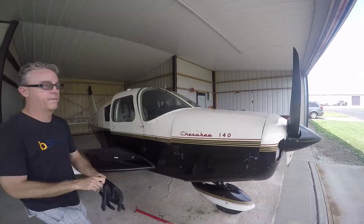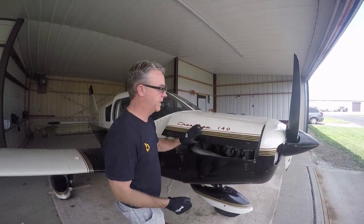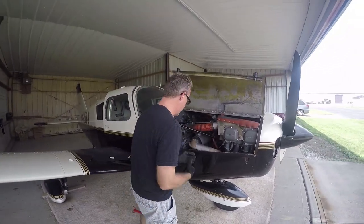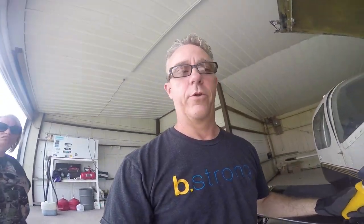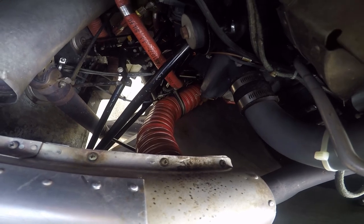All right, engine is good and hot. Just pushed her back into the hangar. Gloves on so I don't burn myself. First thing I'm going to do is show you where the drain plug is — that little brass plug right down there is where we're going to attach our drain hose.